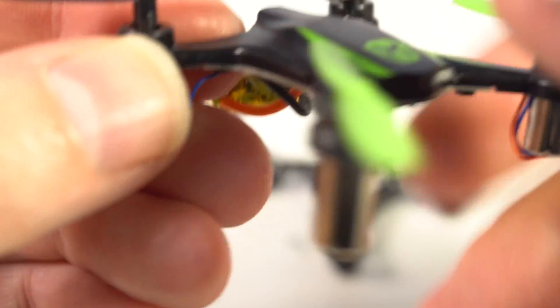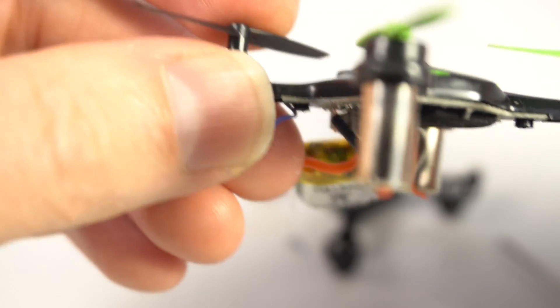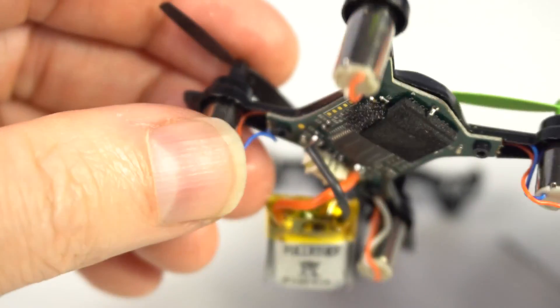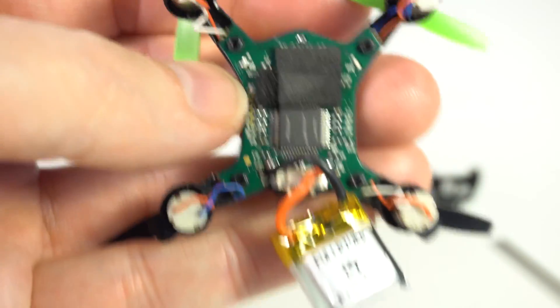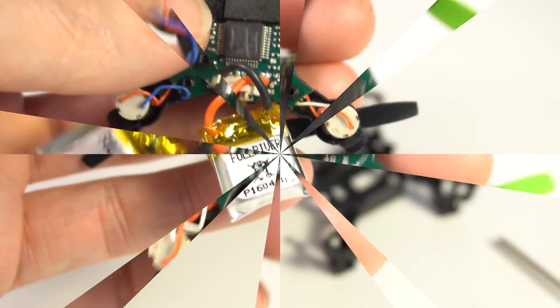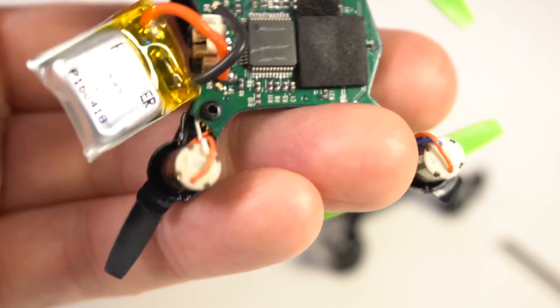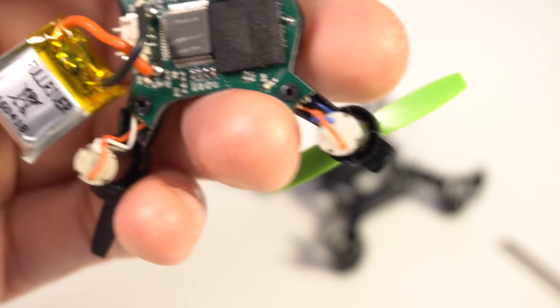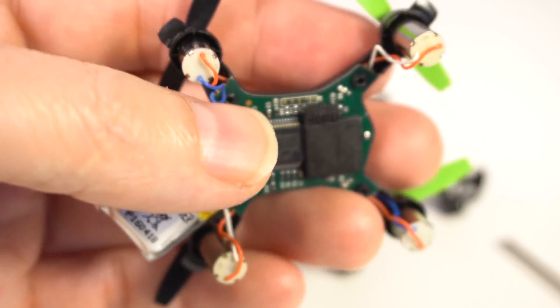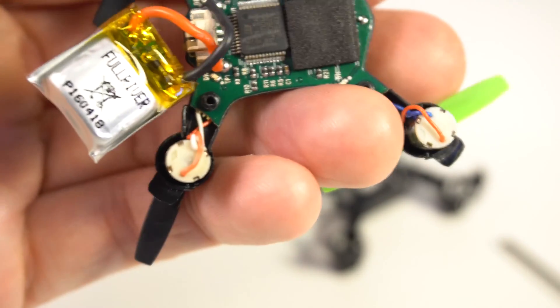So tiny, everything so small. The engine is very small. It flies awesome, strong. It's very good to fly inside with any hole, like a small bug.